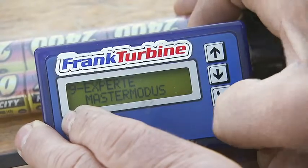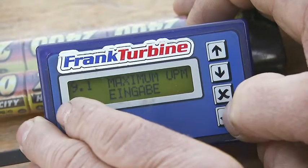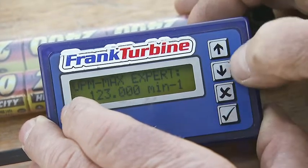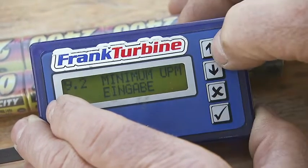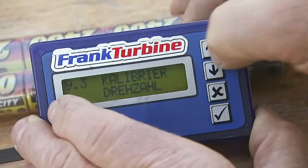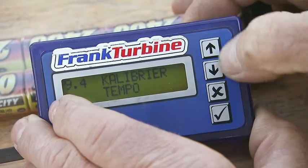The expert mode is not visible for normal users, but can either be changed with a master terminal or on request with a normal terminal by code. You need to call the manufacturer by phone and they can give you a code. After one-time programming, the master mode is again invisible. To re-enter the expert mode, you need to call the manufacturer again.